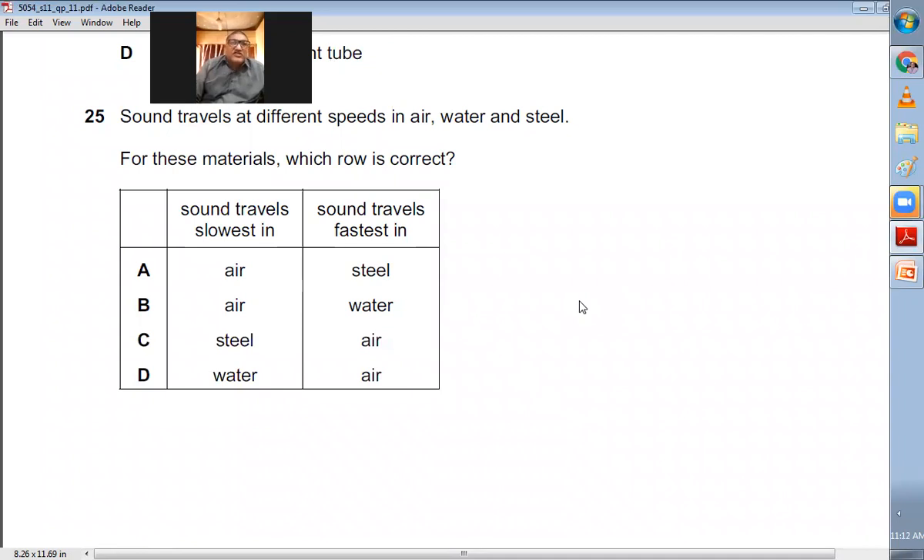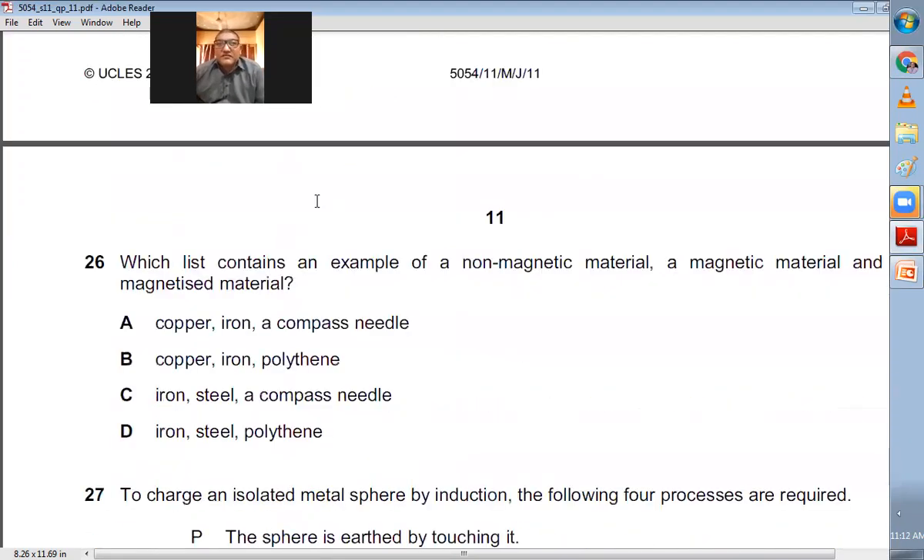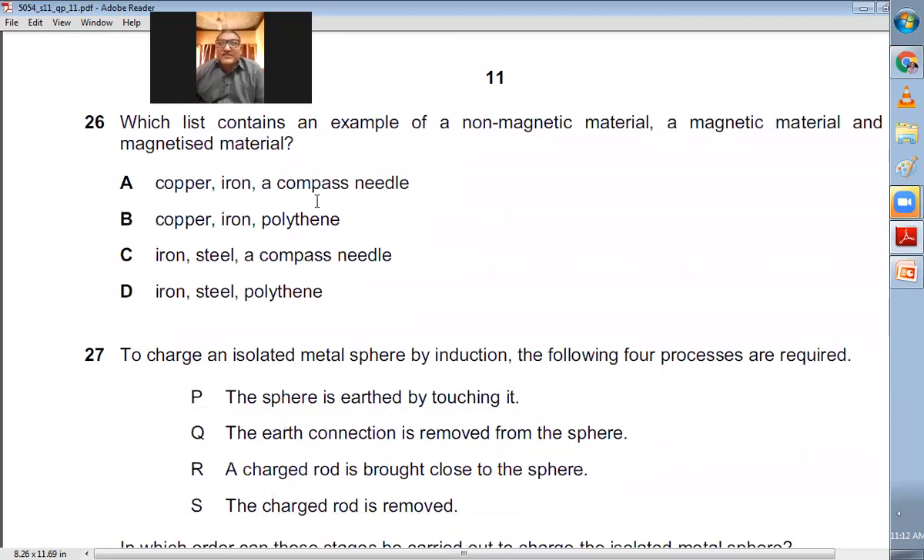Question number twenty-five: Sound travels at different speeds in air, water, and steel. Sound travels slowest in air and fastest in solid steel. This is a purely conceptual question — A is the right choice.